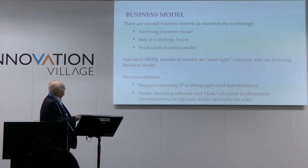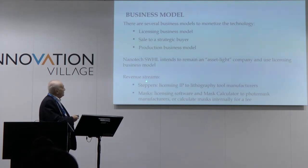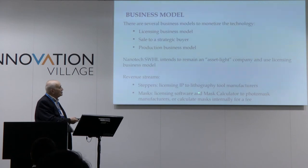Business model: we try to remain a fabless-like company, and we will get our revenue from two things — from holographic steppers, licensing IP to lithography tool manufacturers, and for masks, licensing software and a special mask calculator which we developed to photomask manufacturers, or calculating the masks by ourselves.